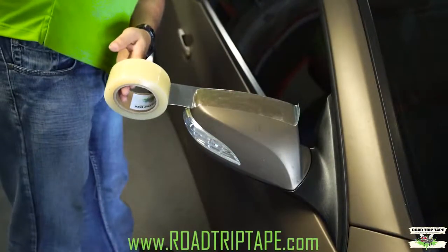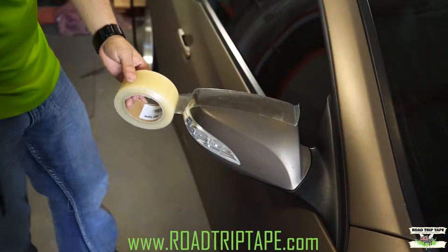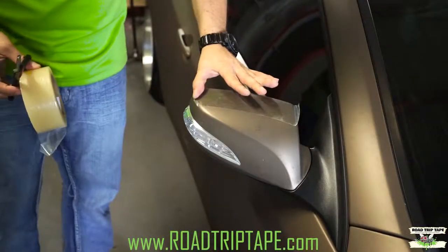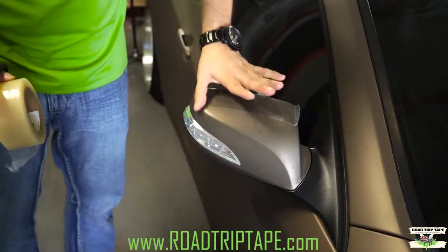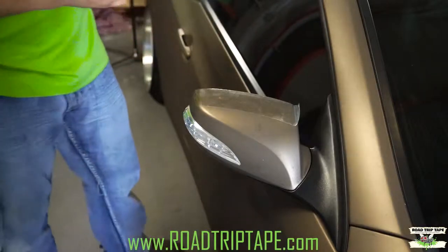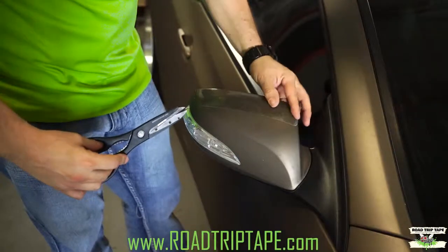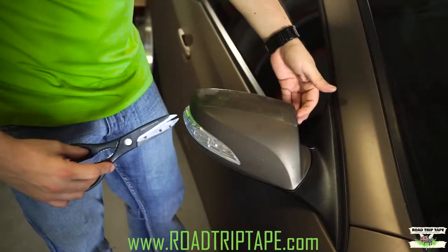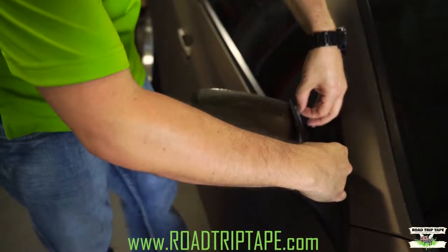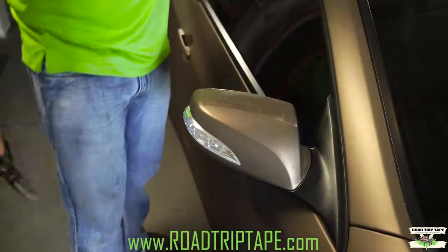Here's another trick. When you get to the end or a corner, instead of folding the tape down, just cut it on the edge. That way you don't stretch the tape, because eventually with time and speed the tape will start folding back up. So instead of folding it down and having the tape lift up within a few miles, just trim it right there and that will help the tape stay for the whole ride.